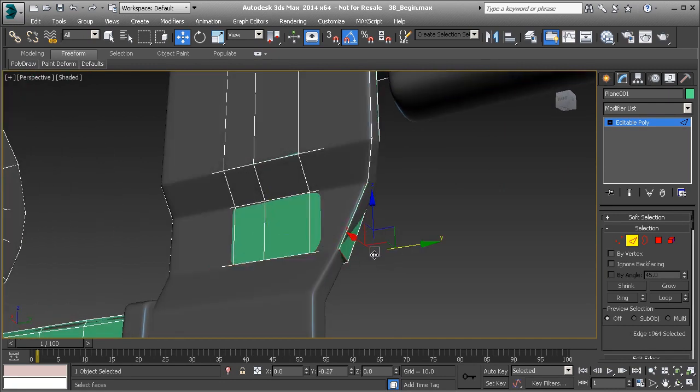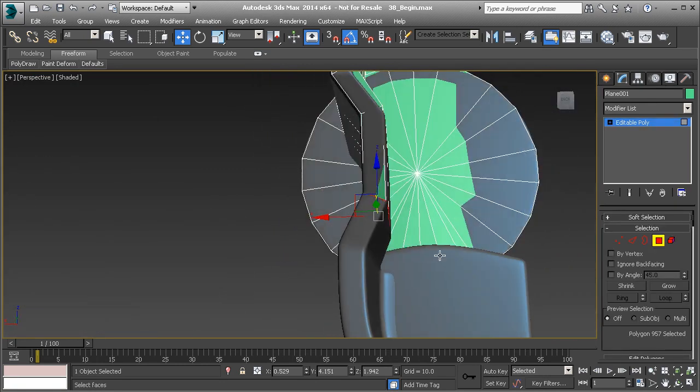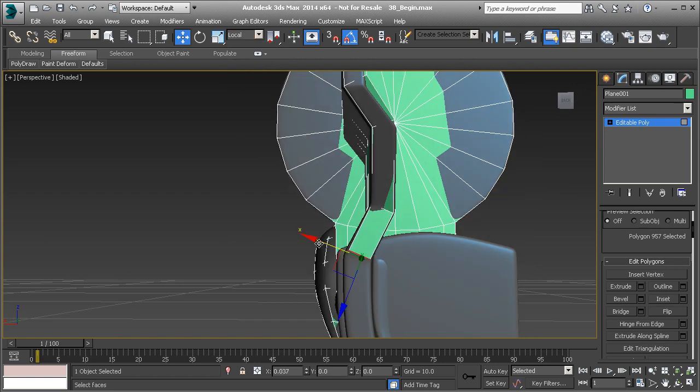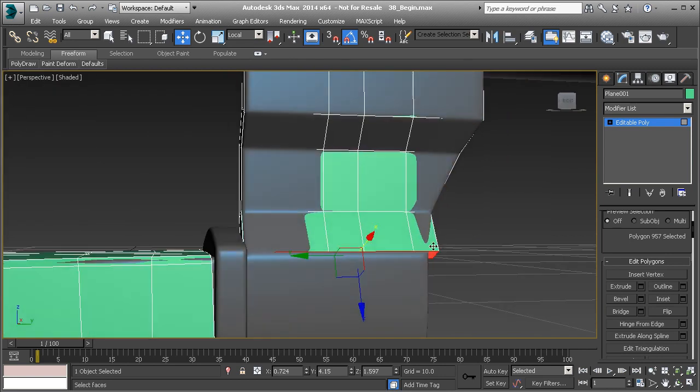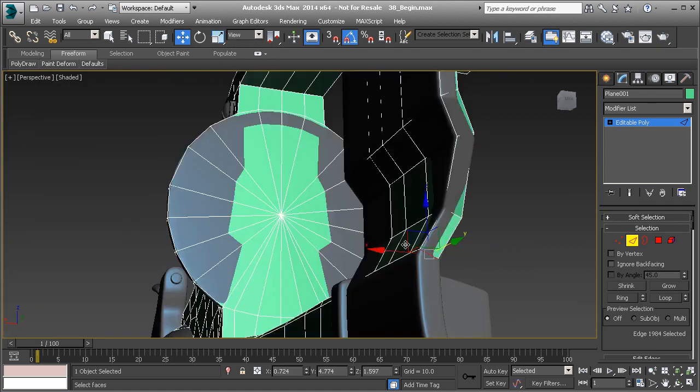Take this and pull that back. Then go back to polygon mode and extrude that. I'm just going to set it to zero, but then I'm going to change this to local and pull that down in the Z. Just match that to the high poly mesh as much as possible. Go to edge mode, turn off that local and switch back to view. Hit OK on that and pull that over.